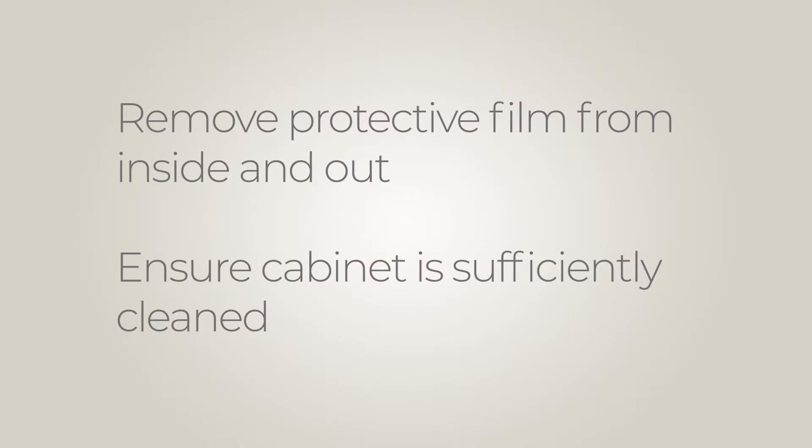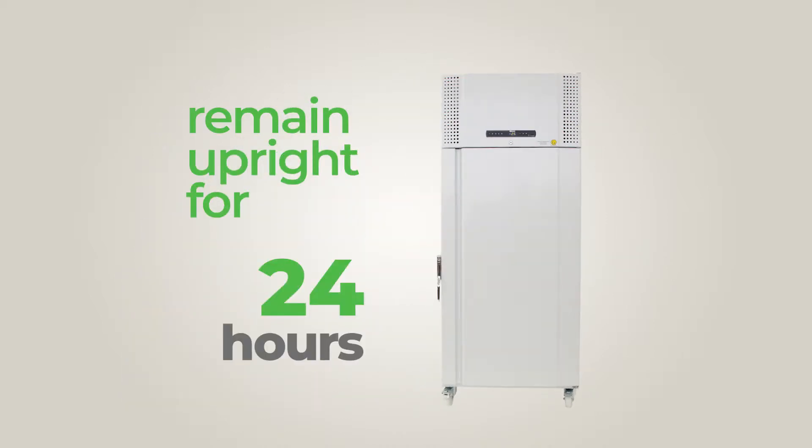Ensure that the protective film on the cabinet is removed and that the cabinet is sufficiently cleaned. The cabinet must stand upright for a period of 24 hours if it has been placed on its side, to ensure that the gas settles in the system.